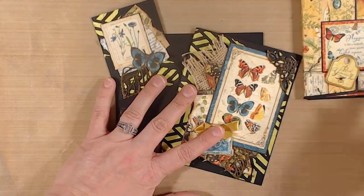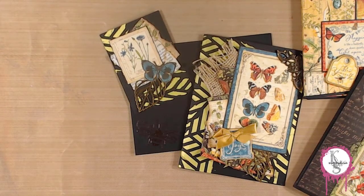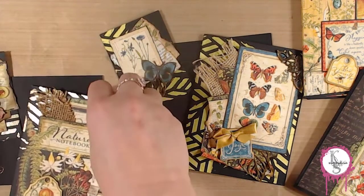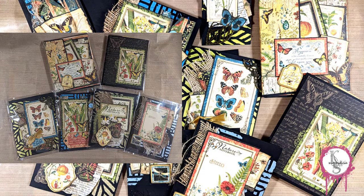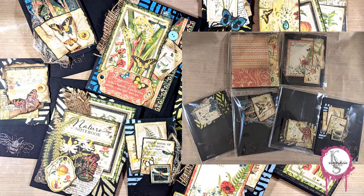So each of these items will be listed on the website — you are welcome to take a look and see. Take one of these sets home for yourself, or all of them. They're lots of fun. Thanks for watching, have a crafty day.